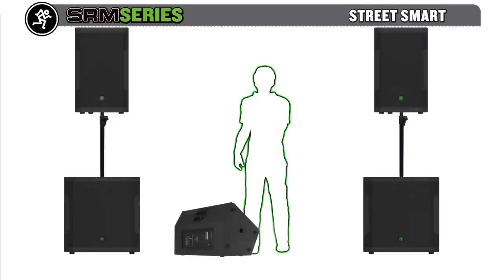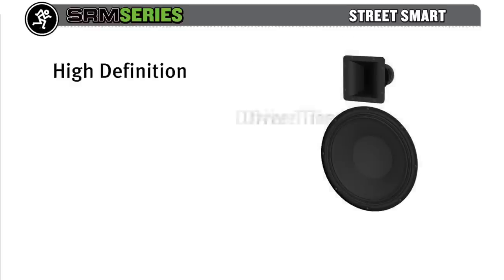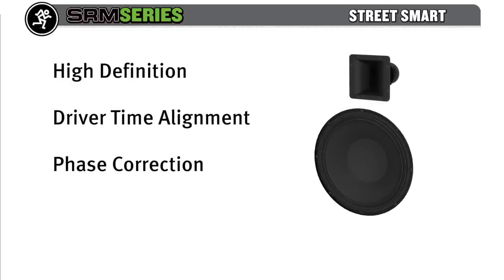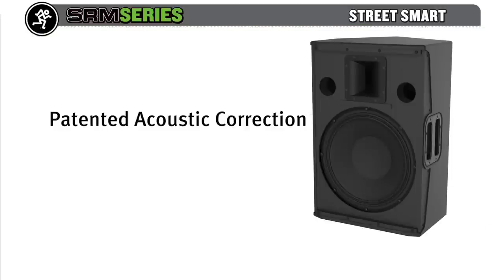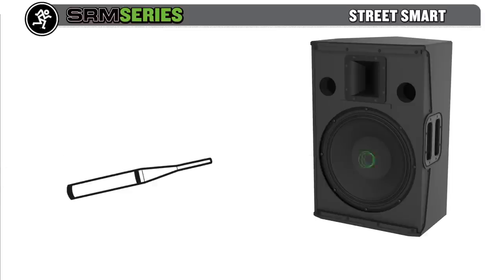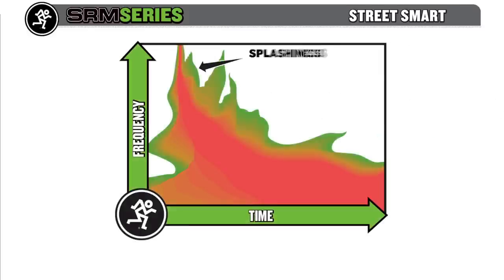Better sound and no headaches — SRM continues to evolve the powered loudspeaker promise of quick and easy setup with stellar sound. High-definition internal processing time-aligns the drivers, corrects the phase, and protects the entire system with our unique Smart Protect DSP, developed in partnership with the touring geniuses at EAW. Mackie HD audio processing involves the detailed measurement and analysis of SRM's key acoustical components.